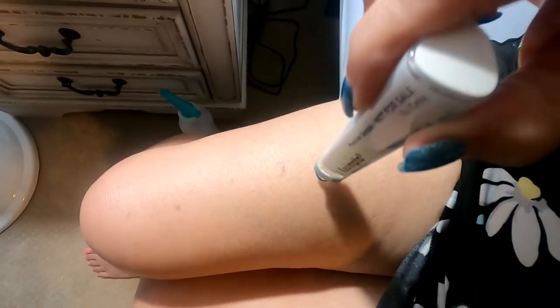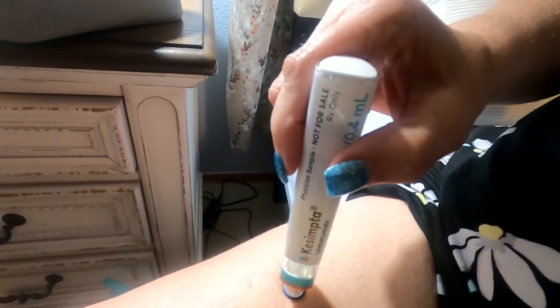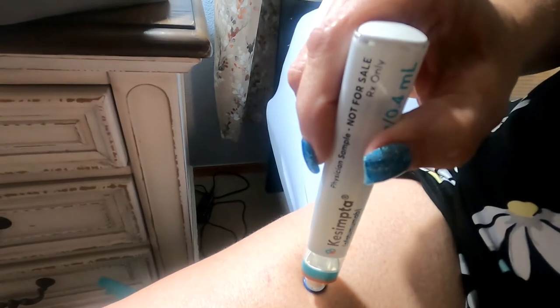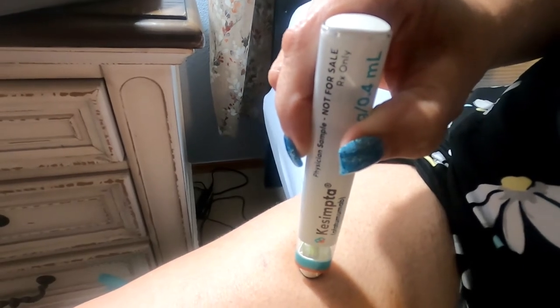So here we go. You press it and you'll hear one click, then a second click. Say 'one one-thousand' and then lift off. Here we go — one one-thousand. Okay, that one hurt a little bit. Wow, that one stung a little bit.